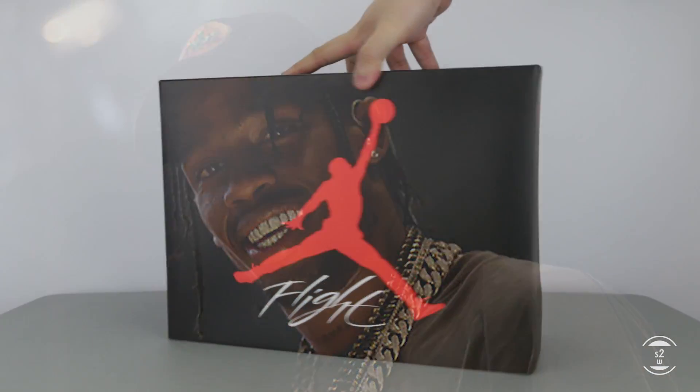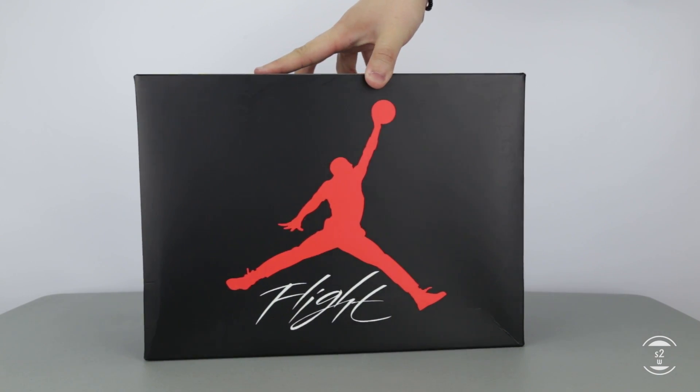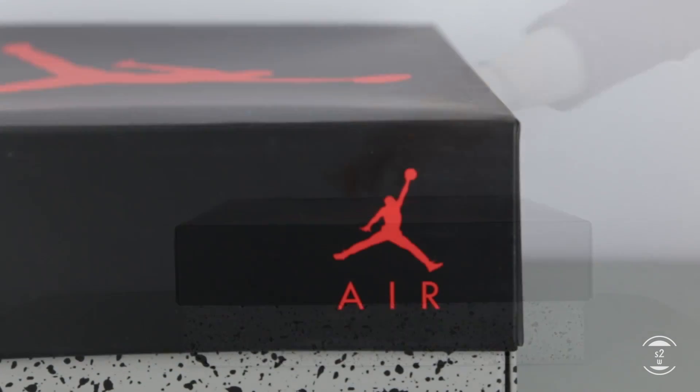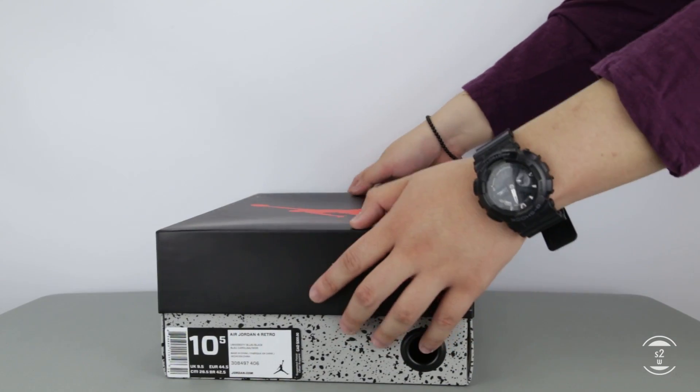When a rapper is tagged along with a Jordan sneaker, it quickly becomes popular and high in demand. Today I have the Air Jordan 4 Cactus Jack by Travis Scott here for review. For those wondering, the name Cactus Jack is essentially the name of Travis's own record label.